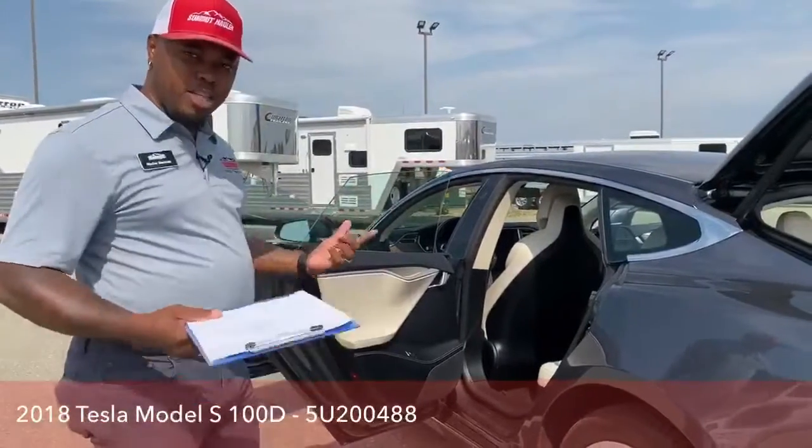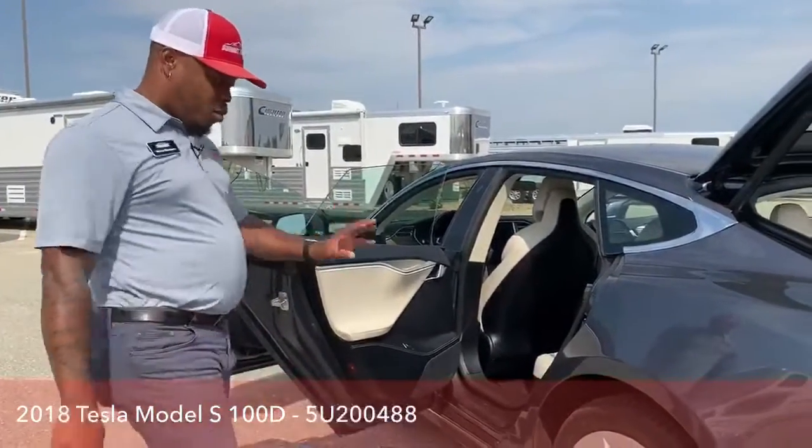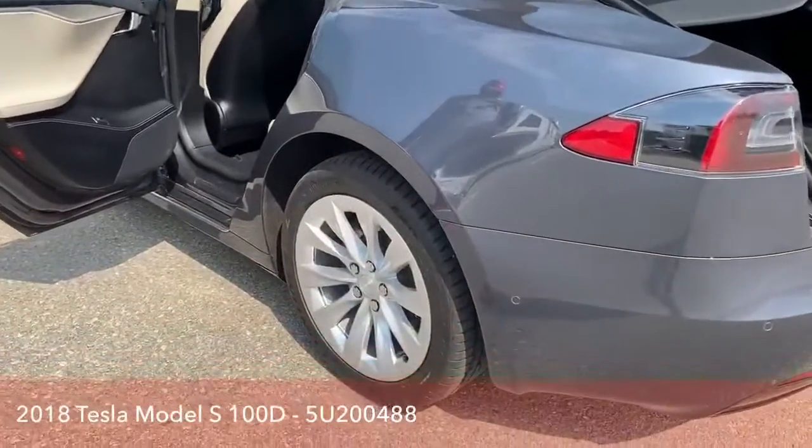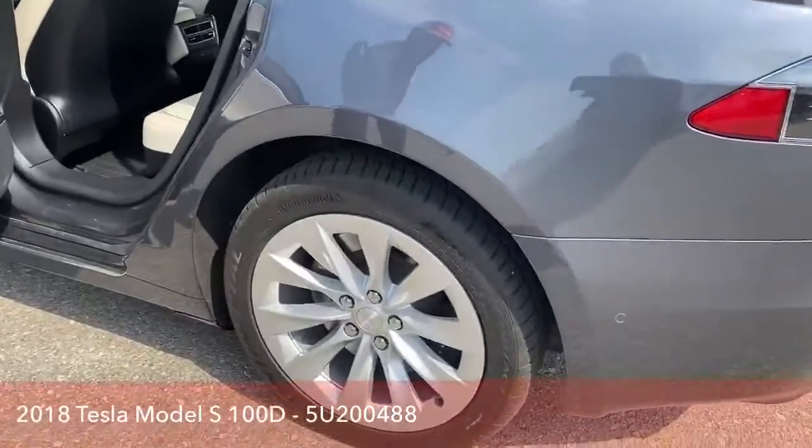The design doesn't allow for cup holders or any storage on the doors, but that's Tesla being different from the rest of the car business. With the tires, we've got some brand new Continental tires here, 245-45-19s.